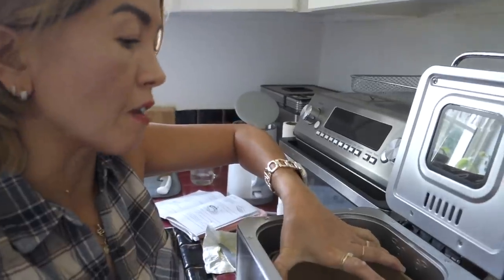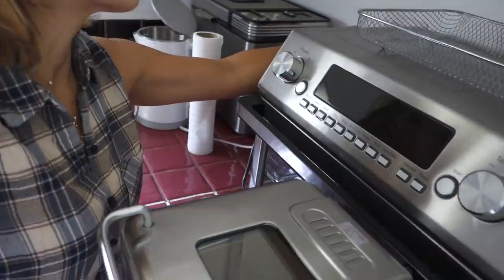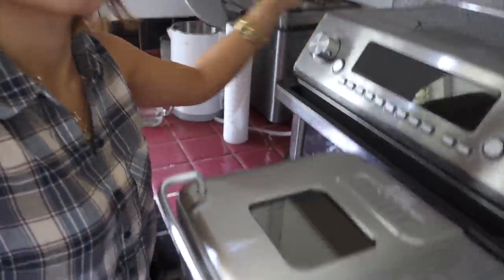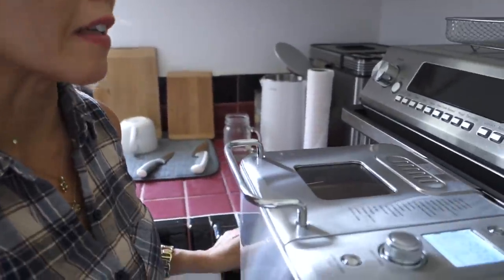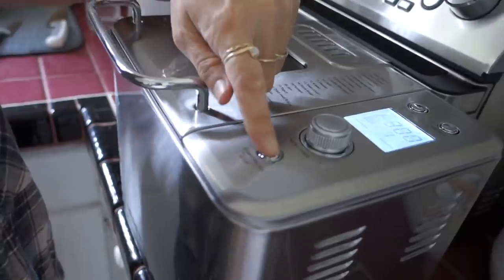Put the bread pan in the bread machine and turn it clockwise to lock it in. When you plug it in, it beeps and it's automatically set on program one, which is the basic bread — so that's what I'm going to be using. I'm just going to press start, and that's it.